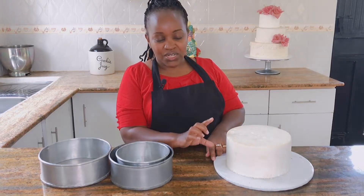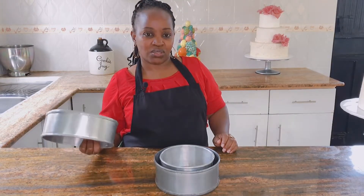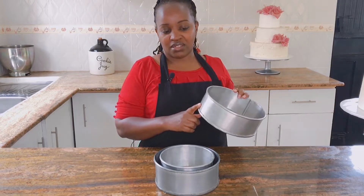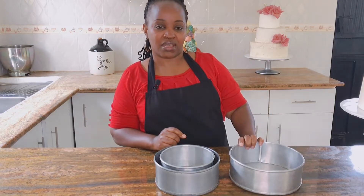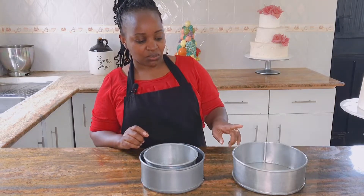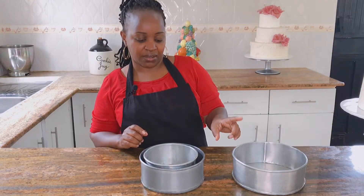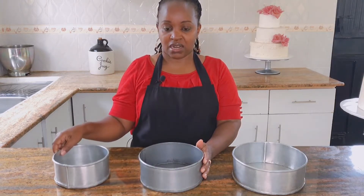You need a particular height for that cake. Normally when a client calls for a one kg cake, we tend to rush to our eight-inch cake tins, but we have to put the design into consideration. Because we're focusing on the sunset design, we know we need a particular height — at least a four-inch or maybe even a five-inch high cake.